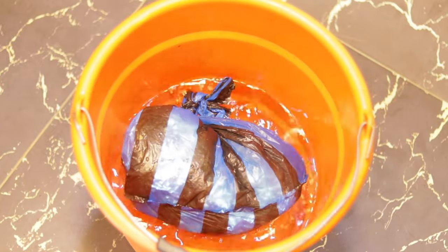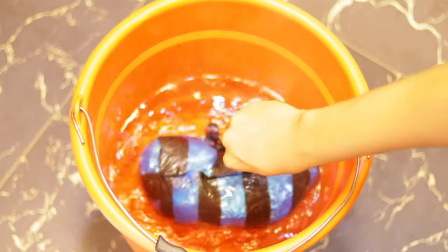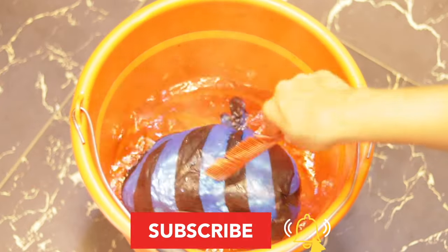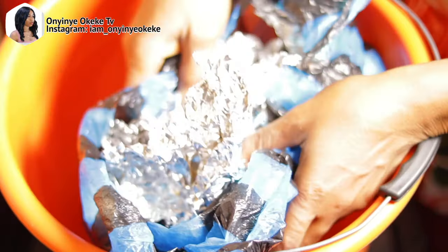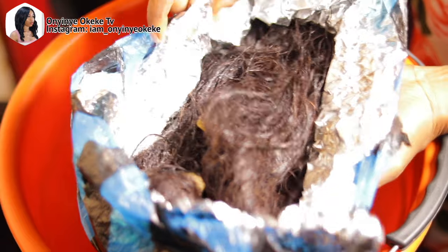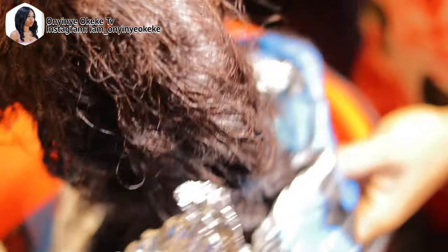After putting it in the hot water, I use a towel to cover it so that the heat bounces back to the hair inside. I let the hair sit there for about three hours or more. Most times I like to do this at night, leave it in the salon, and come back the next day to wash or rinse the hair. This step helps with product absorption and reduces breakage and dryness.